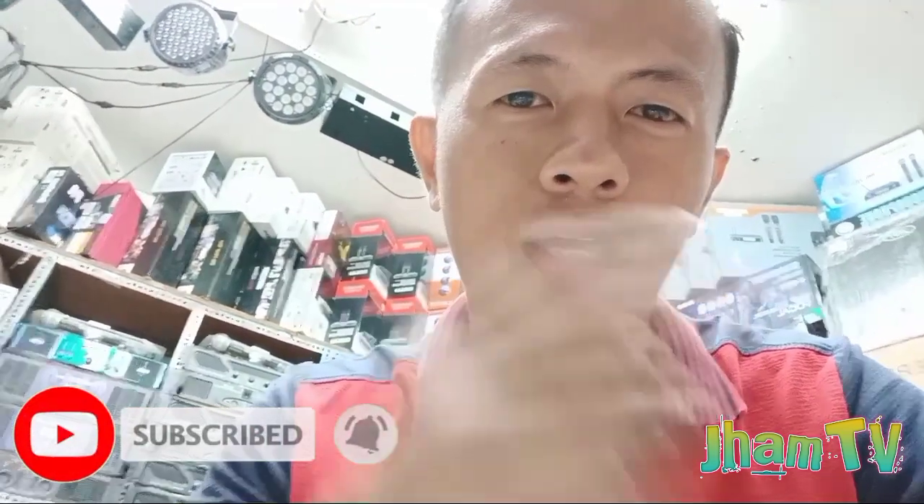Alright mga boss, nandito na naman po tayo sa aking channel, Jam TV. Kamusta po tayong lahat mga boss. Bago ang lahat, kung hindi pa po kayo isa sa aking mga boss, don't forget to click the notification bell and subscribe to my channel for more updated videos.